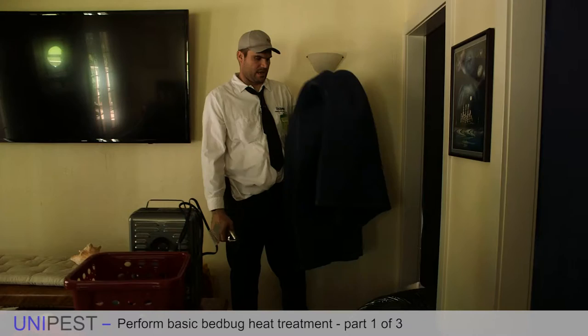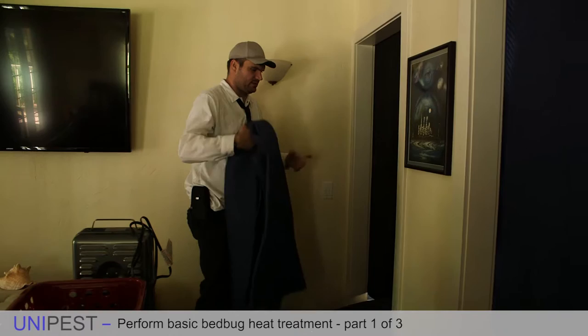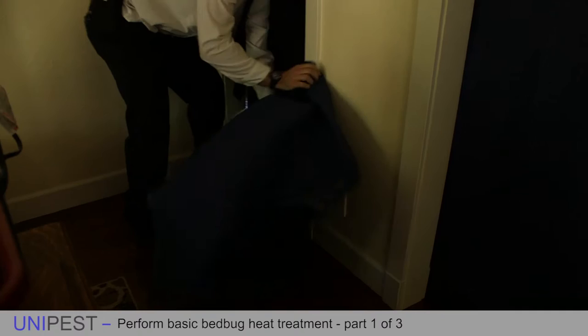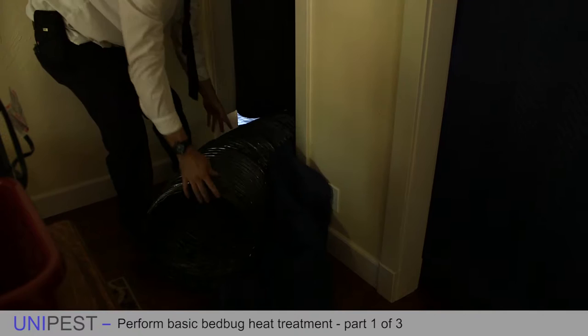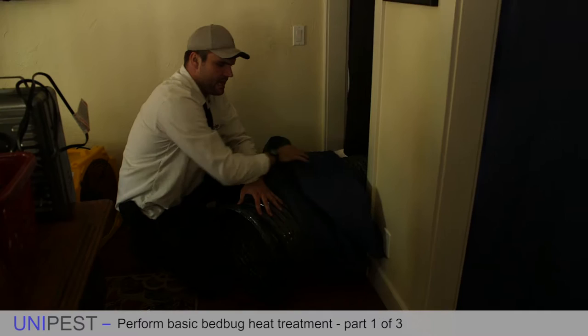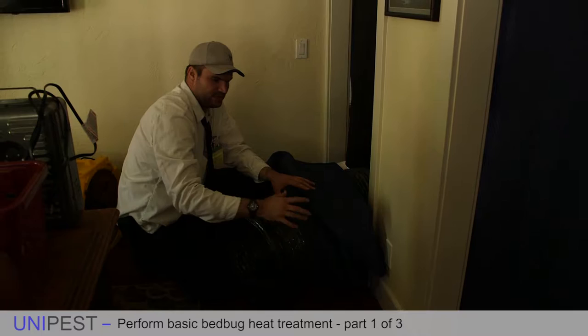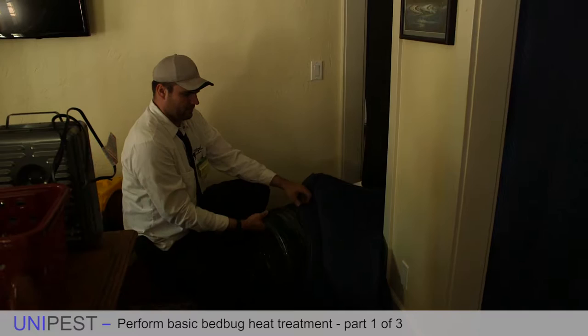I want to make sure I protect the floor and all of the doors and door frames that this duct may be touching. So I'll place this moving blanket right there to provide a thermal barrier between the wall and the duct. I have to make sure I'm as organized as possible and that I dust underneath that area before the heat treatment — so in case any bed bugs are in this area, they'll be killed by the dust if not by the heat. This duct I'm going to point generally straight into the room.